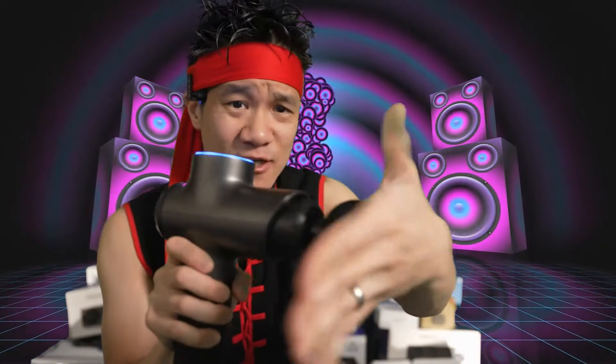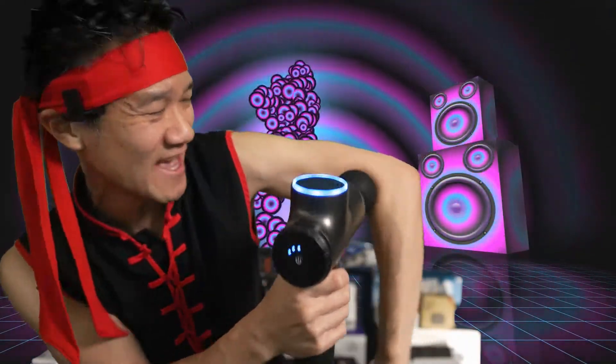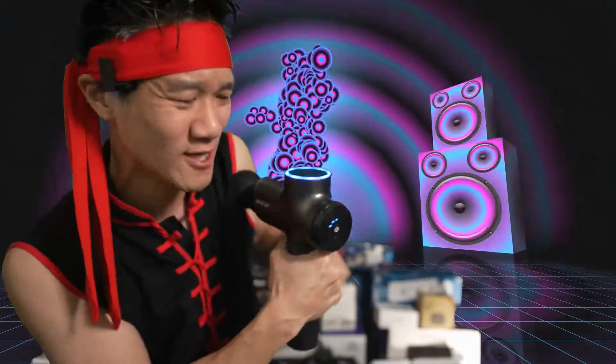You pick the massage speed that you need — everybody has a preference. Let's go to level three. This is crazy — now we're feeling some massage. Look at that massage gun work on my bicep right there, on my shoulders. This is really working.